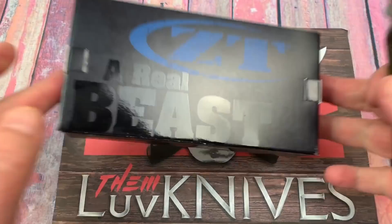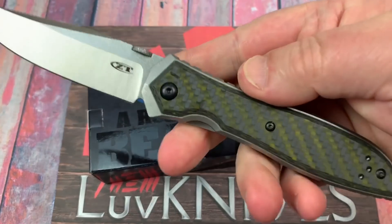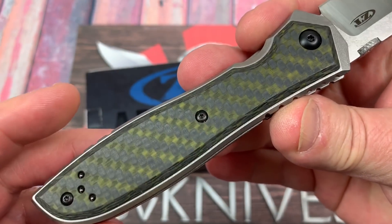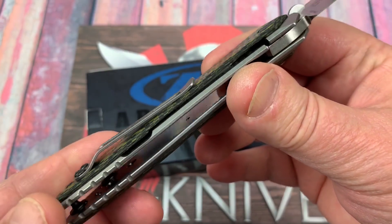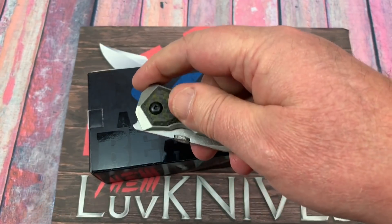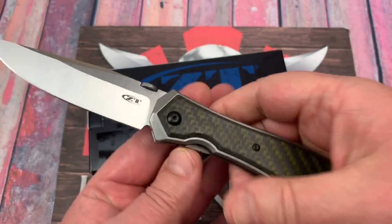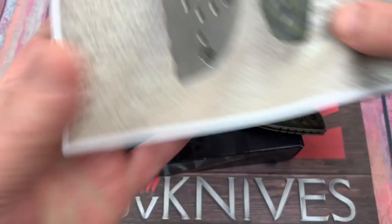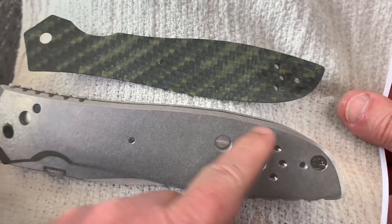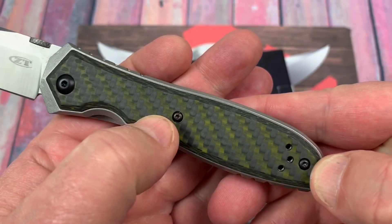I like the design and it comes in a typical ZT box and a little bubble pouch, some paperwork. Nothing outstanding about the hardware — we're not talking fancy pivot work here, just black cap screws. There's a cutaway here for the lock bar. I guess to me it's really a frame lock with carbon fiber scales sitting over the top.